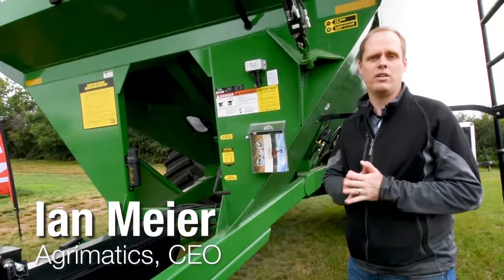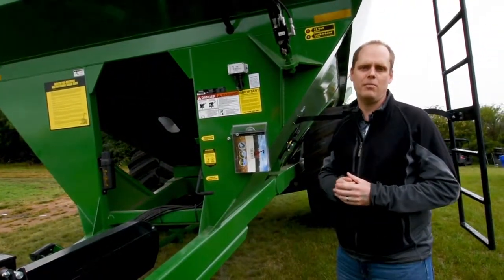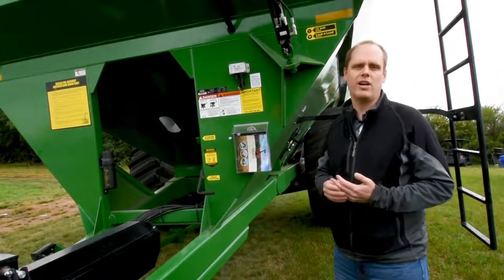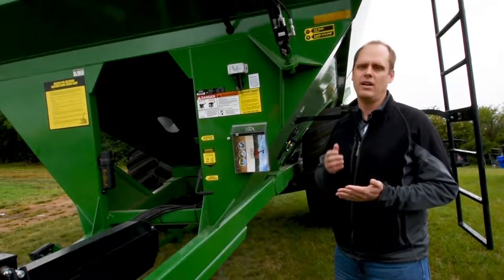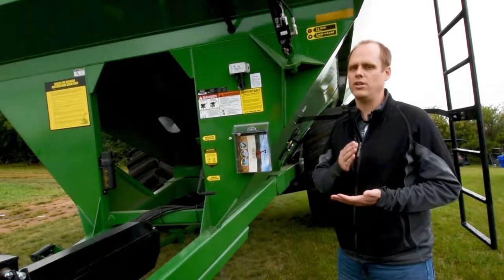Hi, I'm Ian Meyer. I'm one of the founders of the company that's built the iFarm system for J&M. It's an iPad-based grain cart weighing and data management system that really simplifies the whole process of keeping track of all of your loads and your inventory.